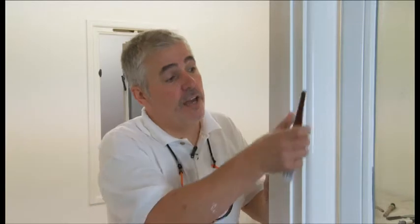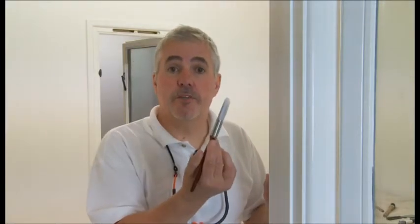So you rub the frame down and it's ready to paint. Now what brush do you use to paint it? In fact it's not one brush, it's two brushes. For this flat area here, I'm going to use this type of brush. As a general rule, the width of the brush should be no wider than the surface you're painting. This is to make sure you get the best finish.